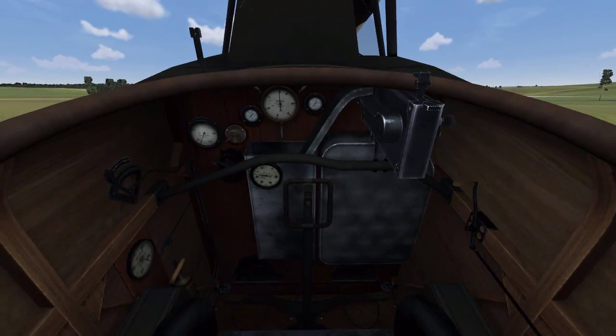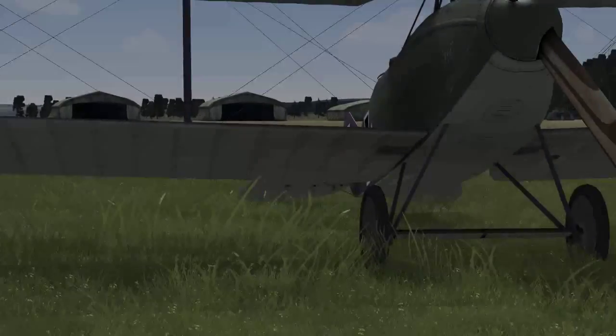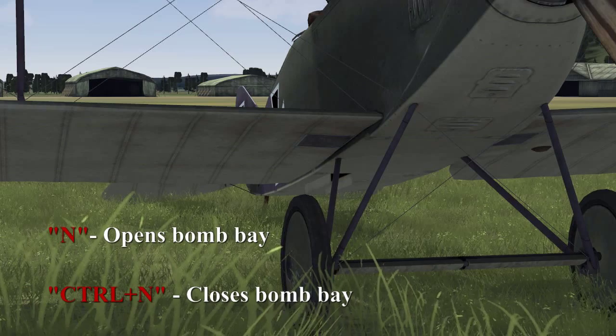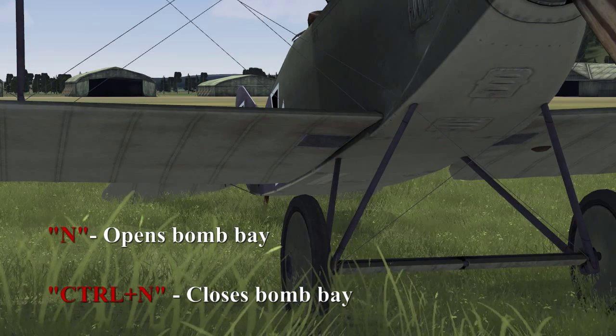I'm not going to show the bomb release in action because we're on the ground. Just a quick external view: we press N to open the bomb bay doors, and CTRL-N to close the bomb bay doors.